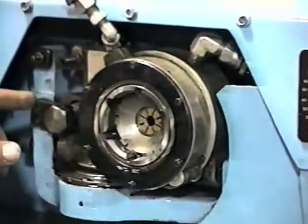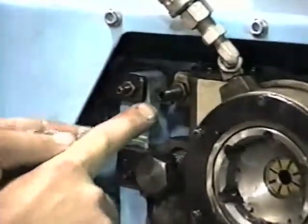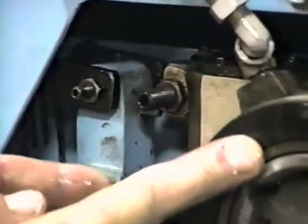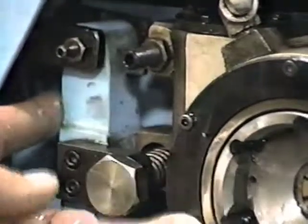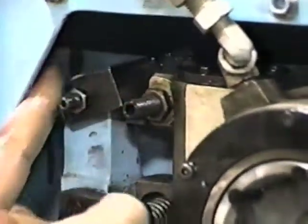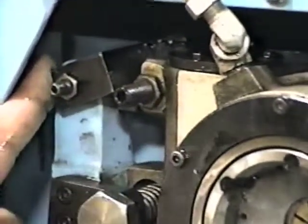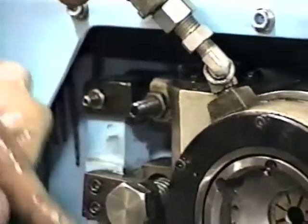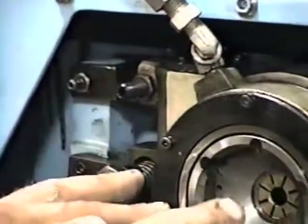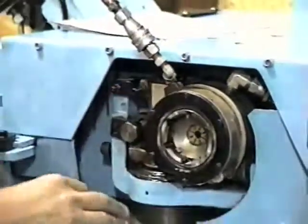The next item you need to know is how to lock the workhead out of position to change locators. There's a little device here — it's a little flipper. It has a protrusion on the back of it, and if I pull the workhead forward, it will fall down into position and hold that workhead out of the way so that I can work on the back of the workhead.